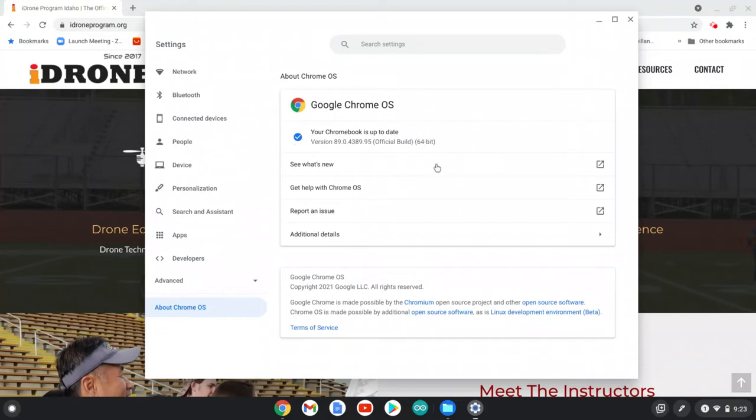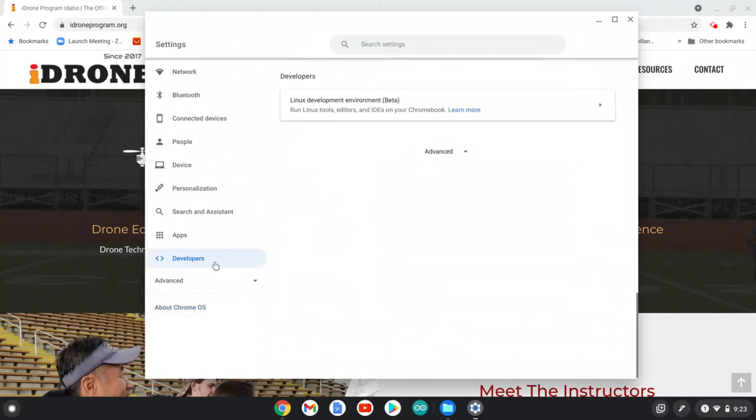Remember what Chrome OS version you're using — mine is 64-bit. Once you figure that out, you can go to the developer menu here. You should be able to see the Linux development environment to download and install Arduino IDE from the website.